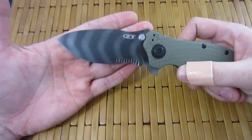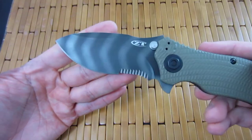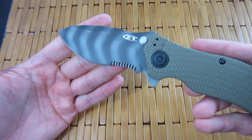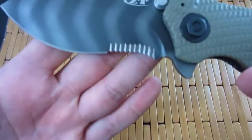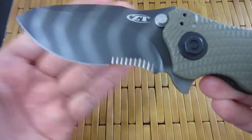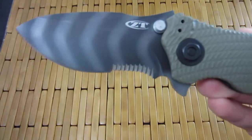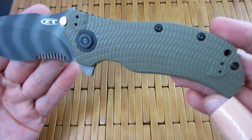Yeah, I don't know what it is — I kind of like serrations now. Maybe I'll do a separate video on serrations. But I really like the way ZT does it, at least visually. I don't know how well it works performance-wise, but I like the way it looks. And you know, that's an important part of loving knives.